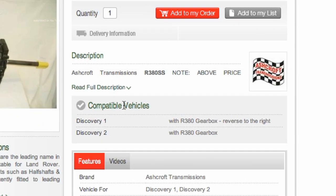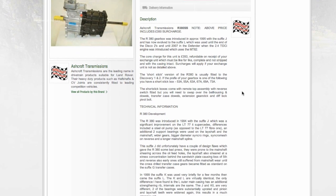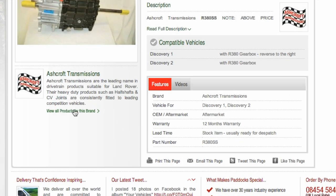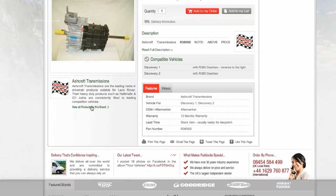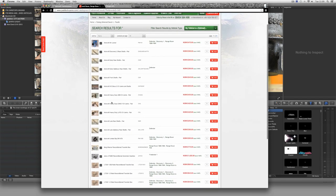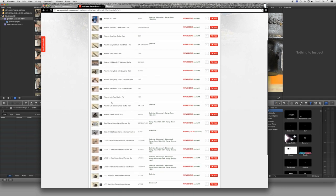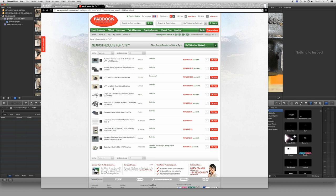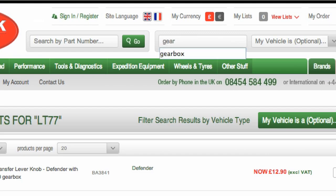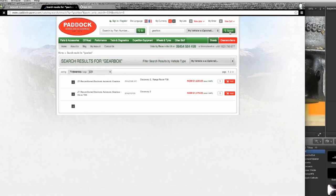Dropping onto the Paddock website where you can buy reconditioned units, you get a fair amount of information on the webpage. Paddock themselves sell reconditioned gearboxes from Ashcroft Transmissions. Clicking on the link, you'll see their products include transfer boxes, LSDs, and half shafts. Whether you're purchasing parts for reconditioning or buying a reconditioned unit, you're going to need your serial number as the first point of reference.